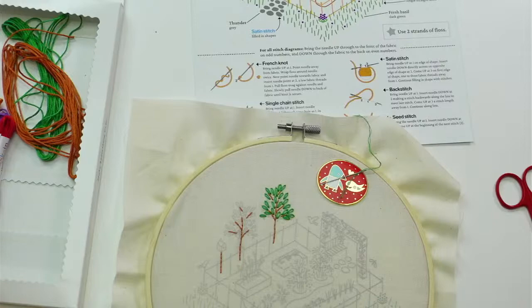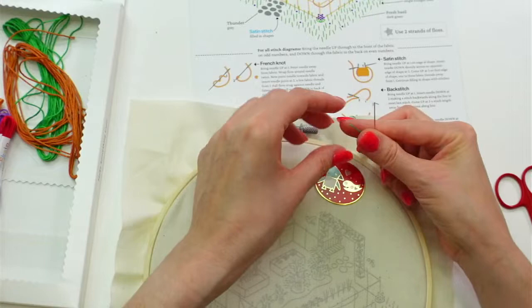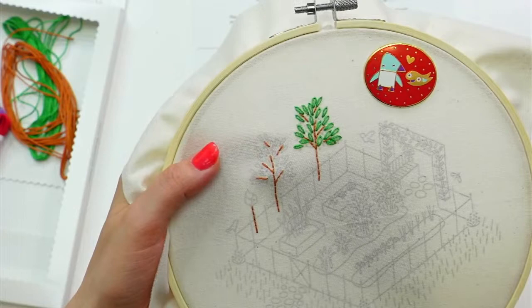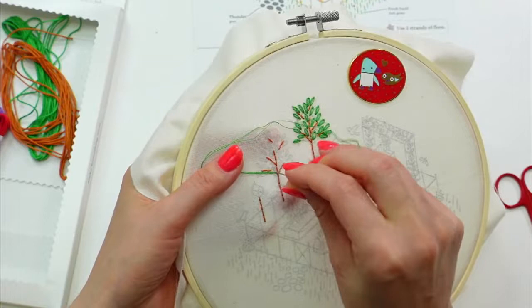Hello everyone! Hey Adrian, Gretchen, Katherine — I see you guys popping in. I see Robin, nice to see everyone. So this is the leftover thread that we have from last night — it's not that much, but we'll get a few leaves out of it. We won't get all of them, that's for sure.